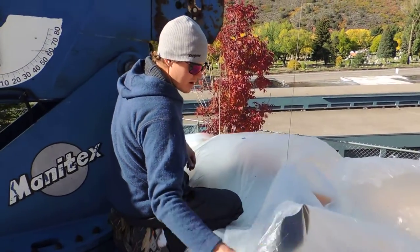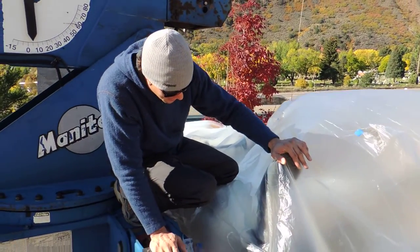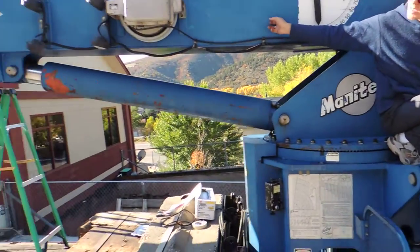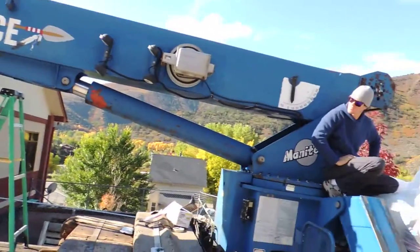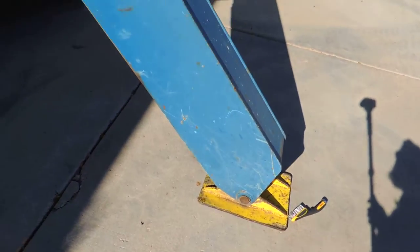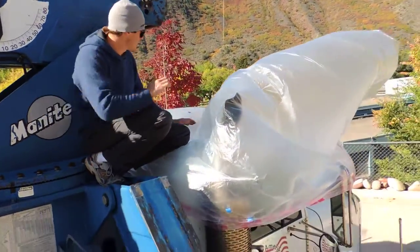What are you doing Nathan? Well, at the moment Ryan and I are plasticking off the cab of the truck and getting ready to spray the boom and the outriggers of this sprayer. We just want to protect the cab from potential overspray, so we're going to use this painter's plastic anti-masking tape to protect it from any overspray. And that's what we're doing right now.